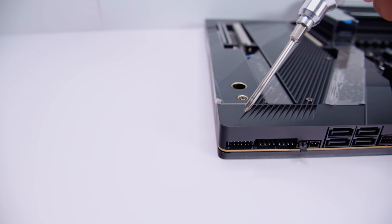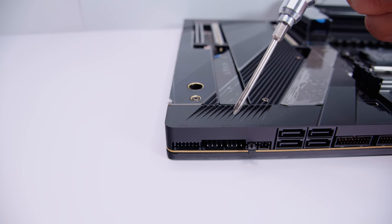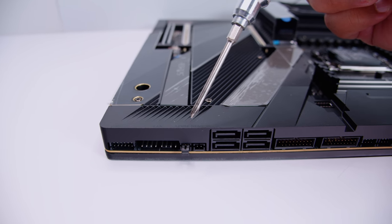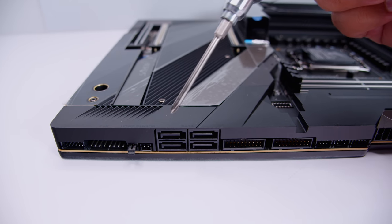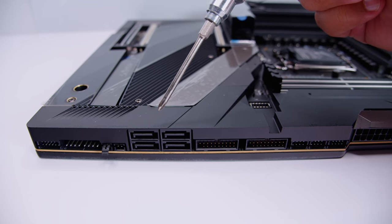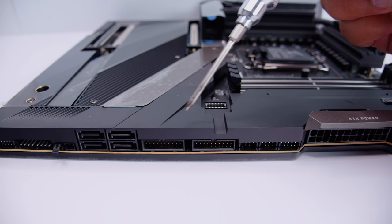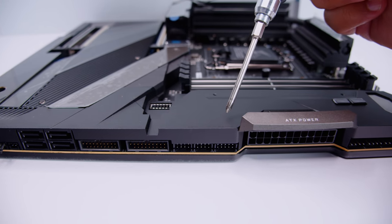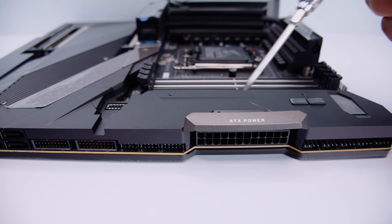What you'll notice is everything on the board is a right-angle connector to try and hide as much stuff as possible. We've got that breakout USB 2.0 header, two PWM fan connectors, and that microphone connector so the system can listen to fan noise for acoustics. There are four SATA ports for your 2.5-inch SSDs or spinning rust drives, two USB 3.0 headers as right-angle connectors, and a USB Type-C header back behind there.